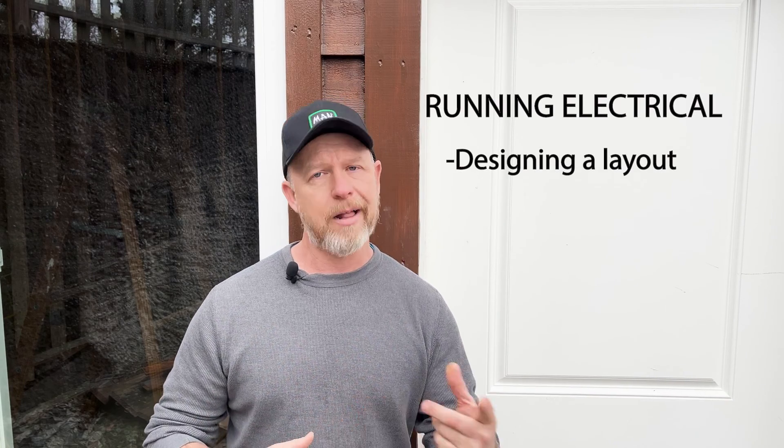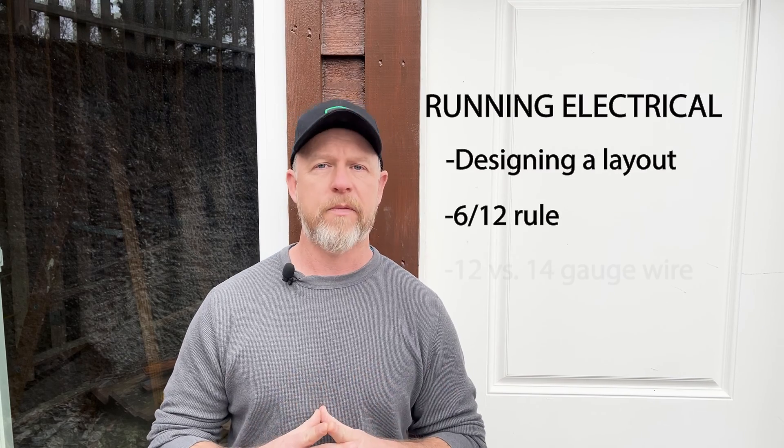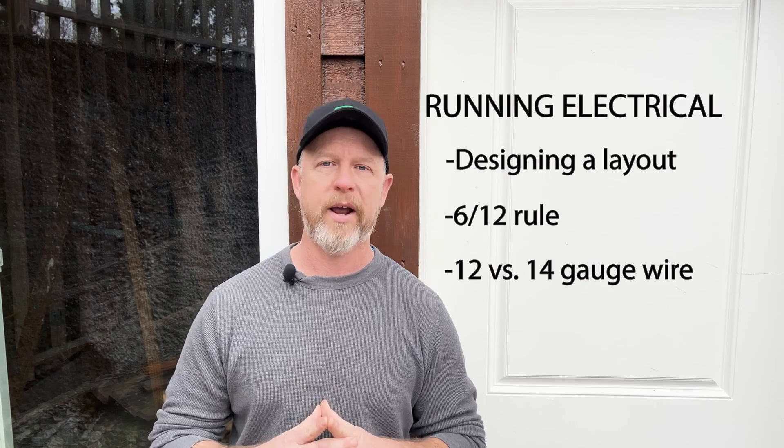You'll see an efficient and effective approach to designing your own electrical layout. I'll explain the infamous 6-12 rule for wiring, and I'll help you figure out when to use 12-gauge or 14-gauge wire.